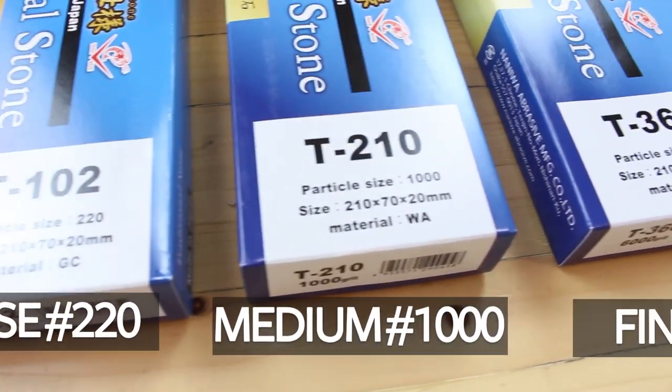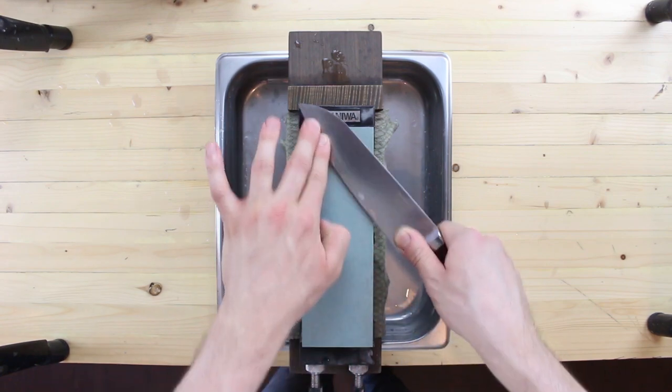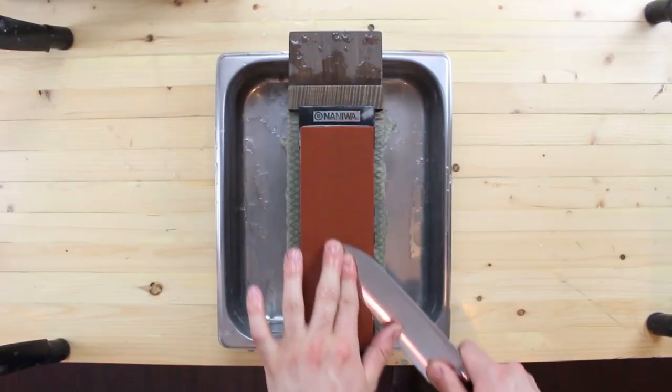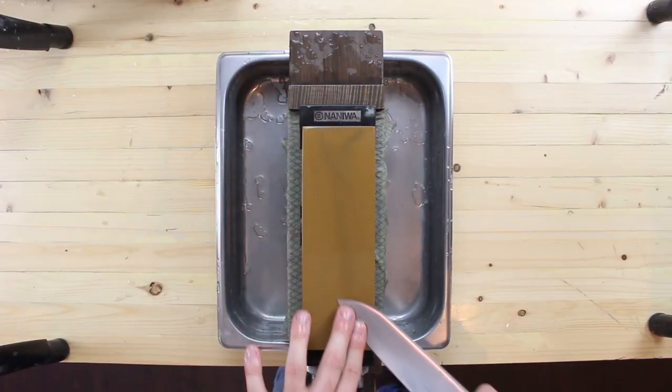We're going to move through a progression of three stones today: coarse, medium, and fine. Our coarse stone is going to quickly remove material from our knife and allow us to create a new edge quickly and efficiently. Our medium stone bridges the gap between coarse and fine, allowing us to start refining that rough edge. Finally, our fine stone is going to polish and further refine the edge, giving us that silky smooth cutting feel that we're all looking for.